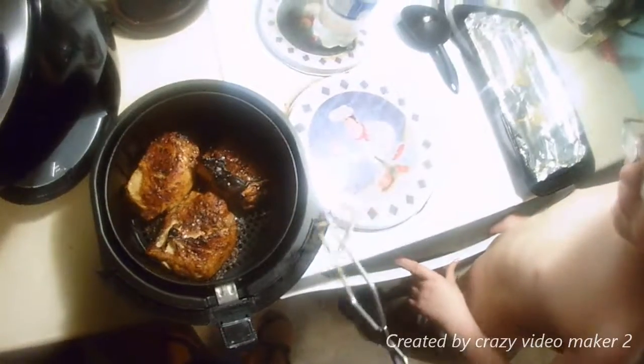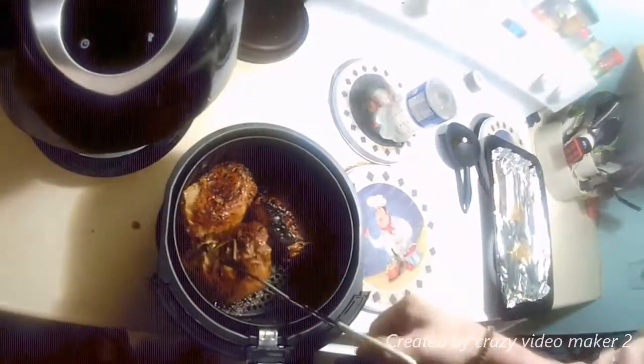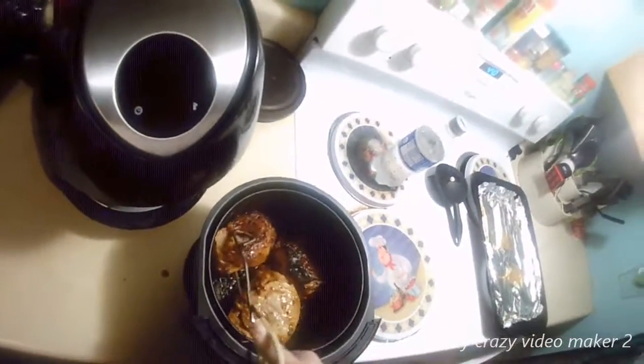Is it done? No — it looks done. How many minutes was that? Ten. So we gotta put this thing in for another 10 minutes.